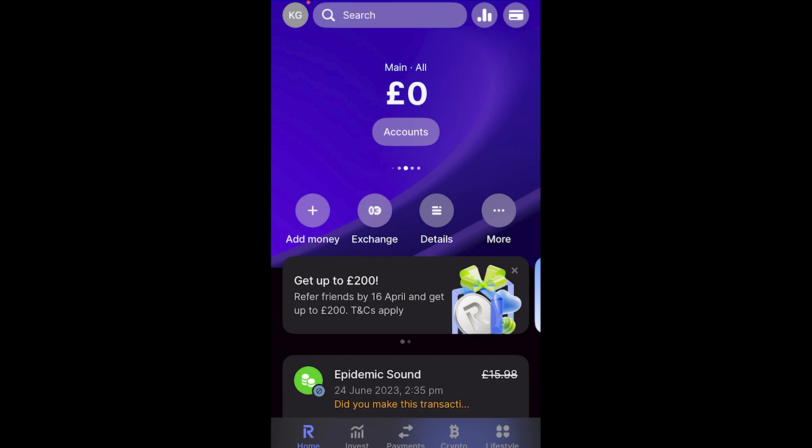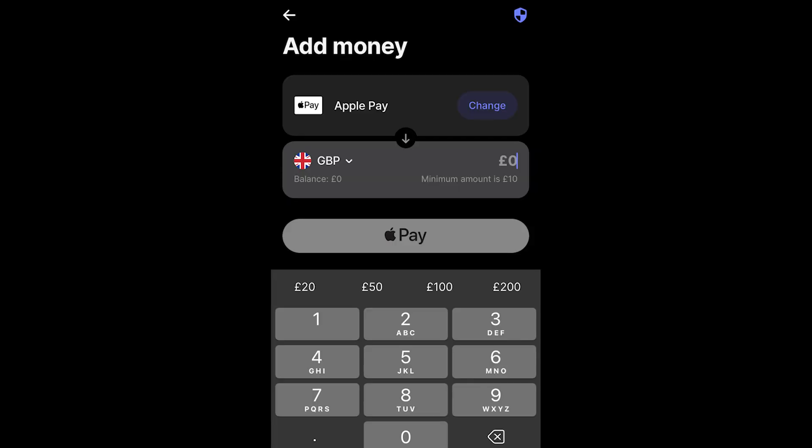The first thing you want to do is open up the Revolut app. From the home screen you should be able to see an option on the left hand side which says 'add money,' and when you click on that you'll be taken to the page where you can actually add money to your account.